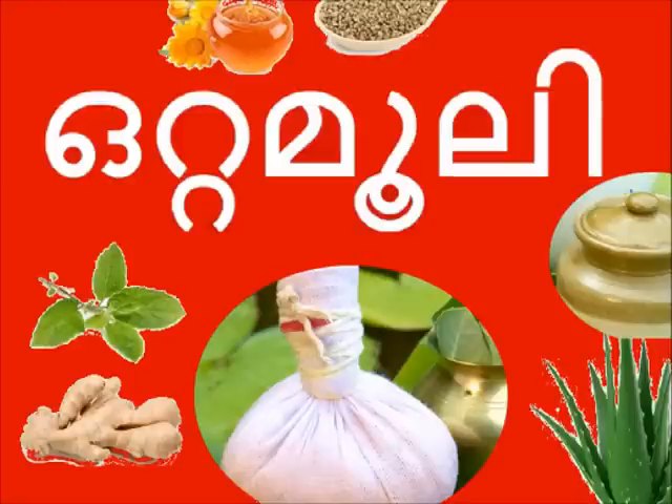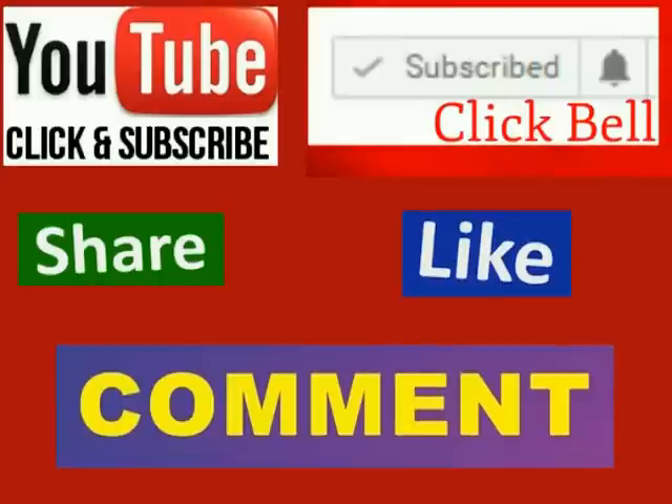Please like and share this video. Please subscribe to our channel. I will see you in the next video.